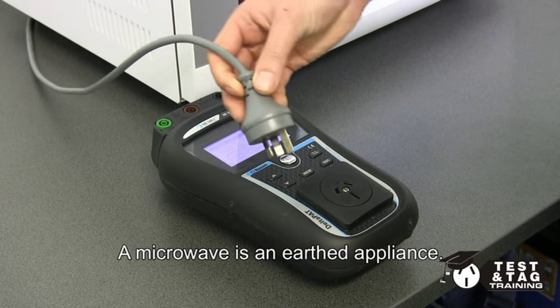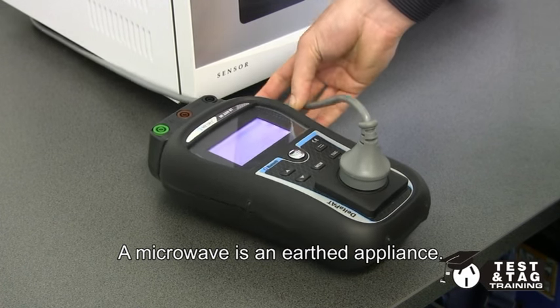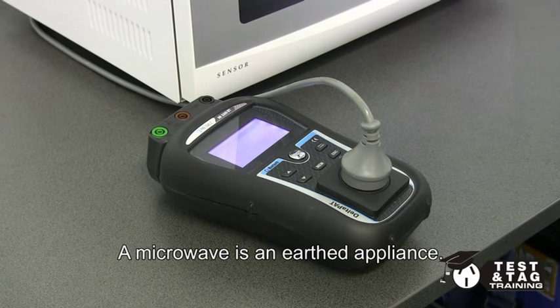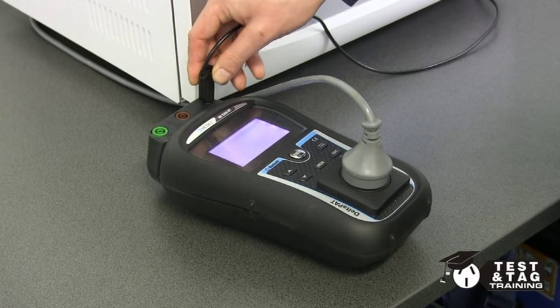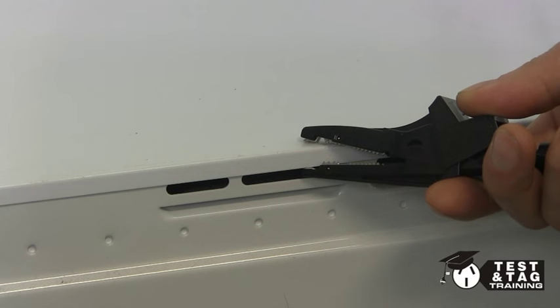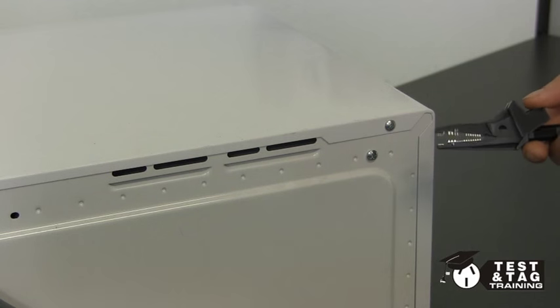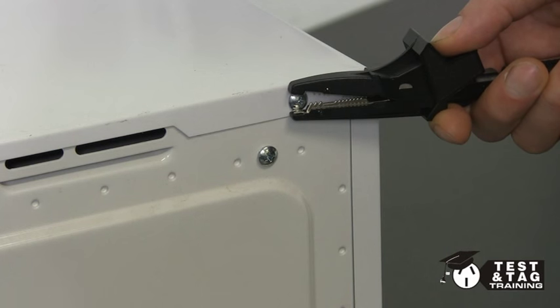Now that the visual inspection is complete, we must perform the electrical safety test. Plug the microwave into your PAT tester and then, using your return lead, connect it to an exposed metal part. Please note that connecting the earth return lead to a painted piece of metal will not give you accurate readings, so I'd recommend connecting the earth lead to a screw, as shown here.